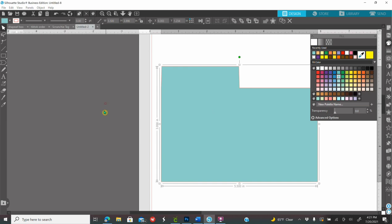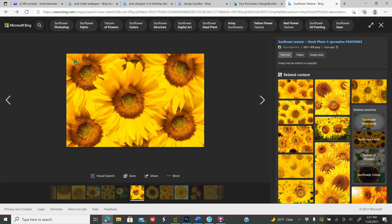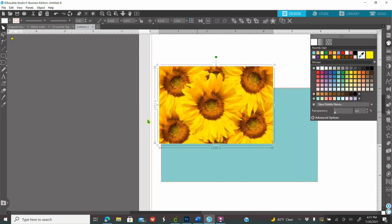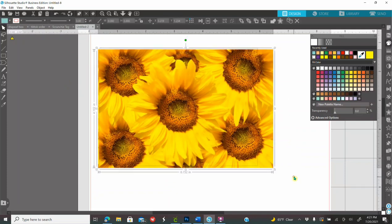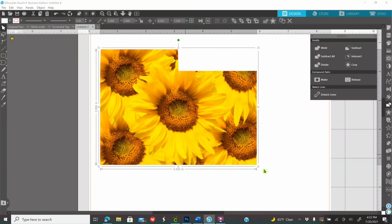To get your backgrounds you can go to Google, Bing, Pinterest, Creative Fabrica, Etsy, wherever you want. I'm going to go to Microsoft Bing and look up sunflower backgrounds. Click on the one you like, right-click, copy image, go into Silhouette, right-click and paste. Make the image bigger using the white rectangle handle. Then click on your screen, drag to select both your template and the background, go to the Modify panel on the right, and click Crop. Now your shape has that image.